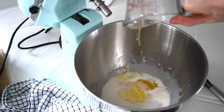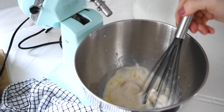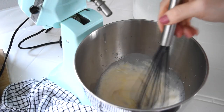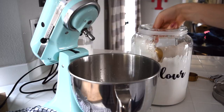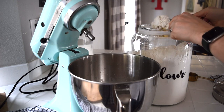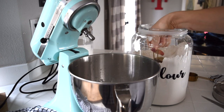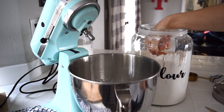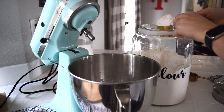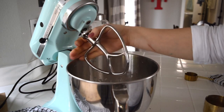To make my cinnamon roll dough, I added one cup of warm milk into my stand mixer bowl, two and a quarter teaspoons of instant yeast, and whisked that together. Then I added one egg, two tablespoons of melted butter, four tablespoons of sugar, and half a teaspoon of salt. I whisked the wet ingredients together, then added three cups of flour, stirred everything together, and let the dough rise for about two hours.